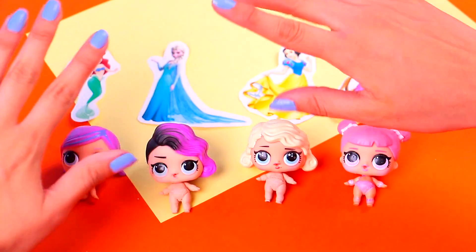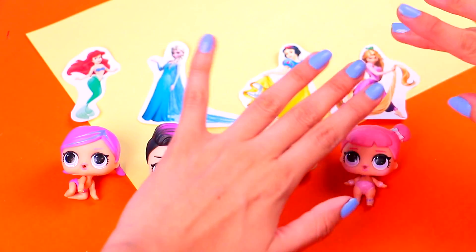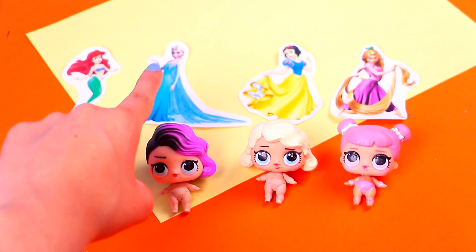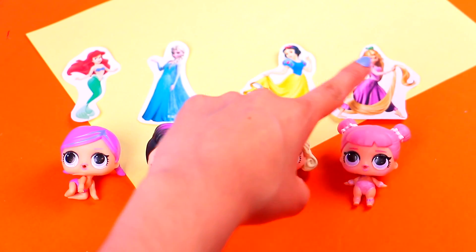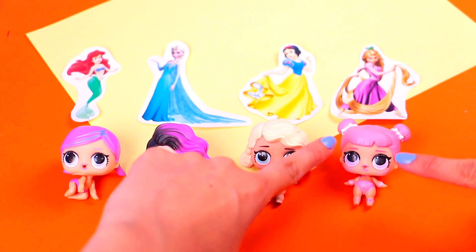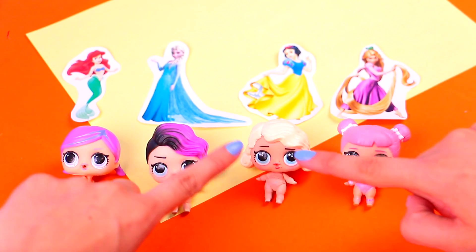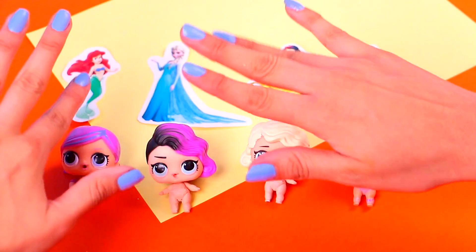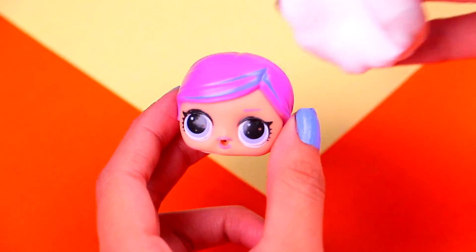Hey hey guys! Welcome back to Toy Transformations! I'm Shawn and today I have a charming video for you! We're gonna show you how to transform four little sister dolls into Ariel, Elsa, Snow White and Rapunzel — some of our favorite Disney princesses! They're gonna end up looking adorable, so you definitely have to watch this video till the end! Let's get started!